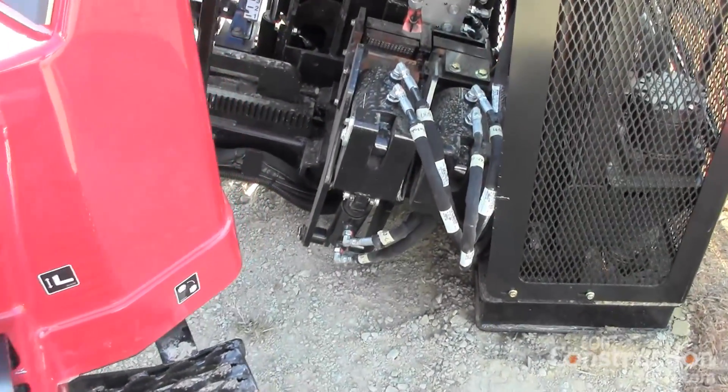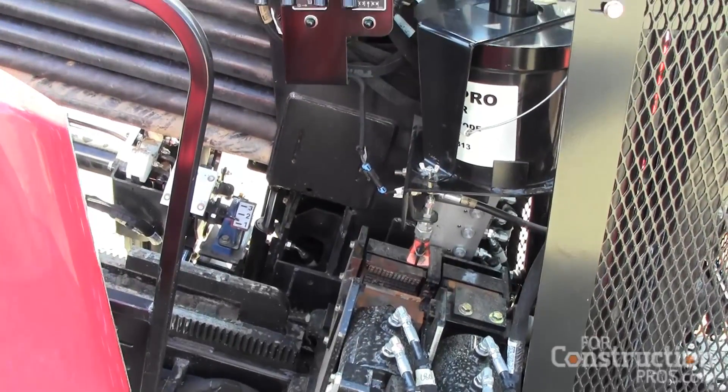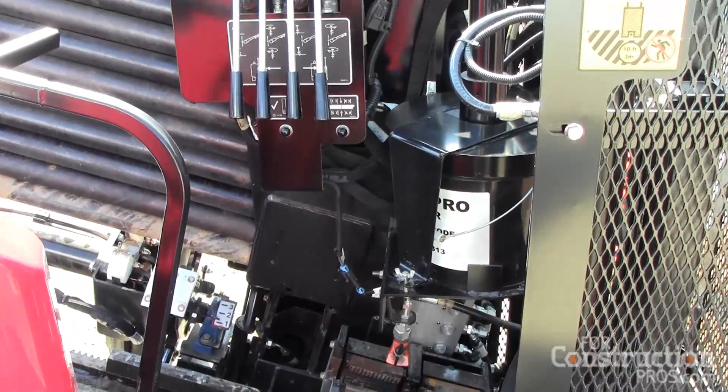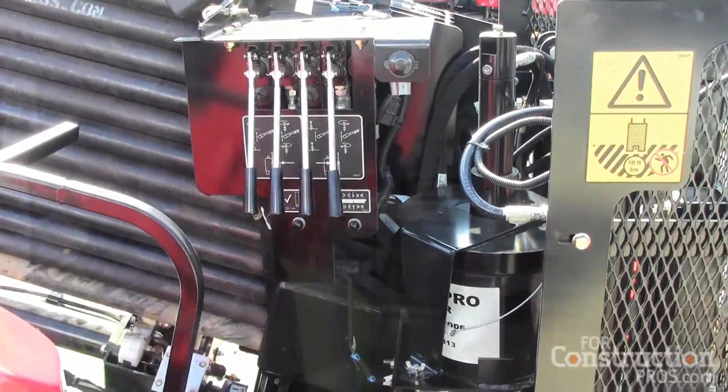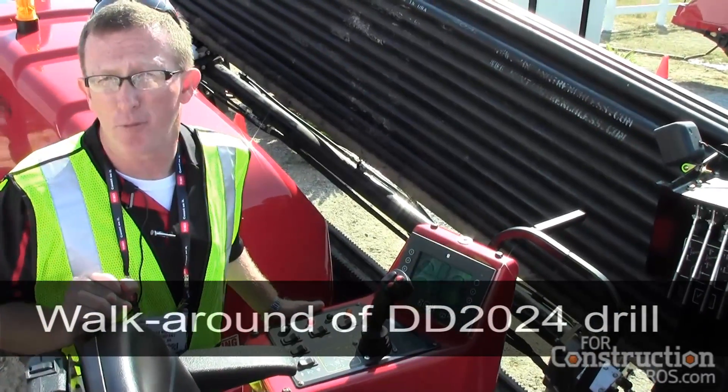That allows us to pump a high volume of mud downhole for larger pipe installations, letting us finish our job and install larger pipes than what the 20-24 would do. We also have twin open top vices, which allows the operator full visibility into the drill pipe when making it up and breaking it out.